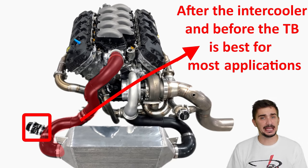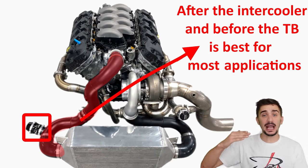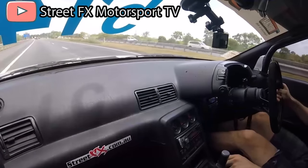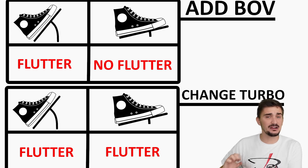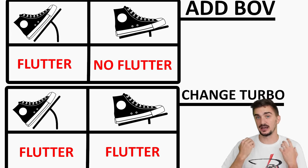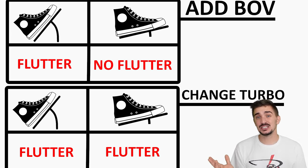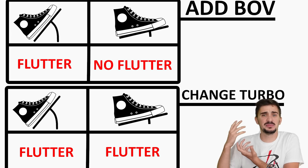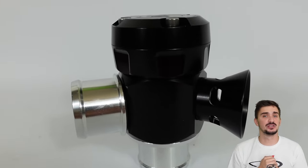There is one scenario where a BOV cannot help get rid of compressor surge: when turbo flutter occurs during wide open throttle rather than when you close the throttle. When flutter occurs during wide open throttle, it means your turbocharger is trying to stuff more air into the engine than the engine can ingest — a mismatch between turbocharger and engine. To fix this, you'll need to modify your turbocharger, change some components, or simply get a completely different turbo.